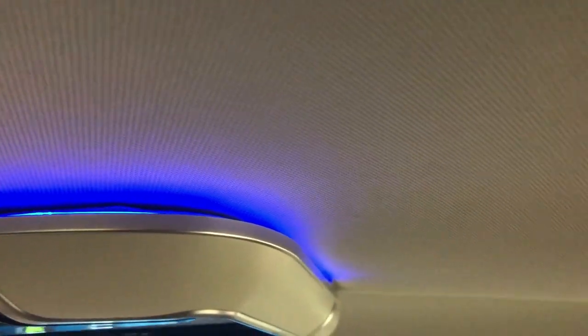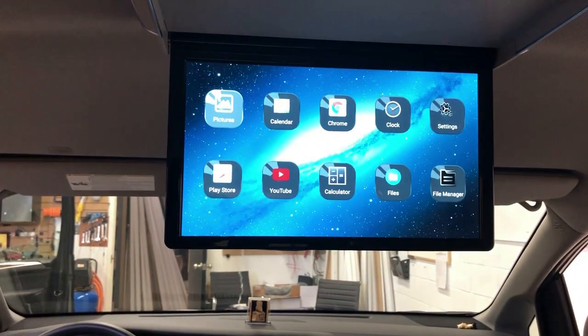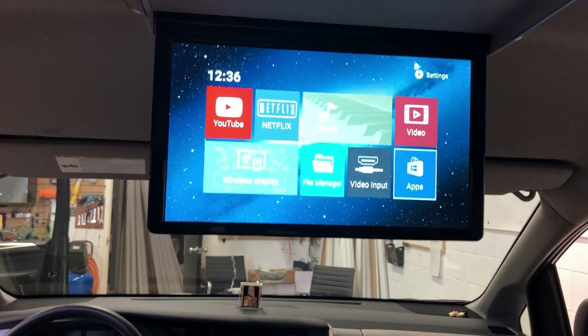If you're interested in getting these roof mount DVD players, you can buy them online from 4x4shop.ca or give us a call at 905-604-4294. Thank you and have a great day!